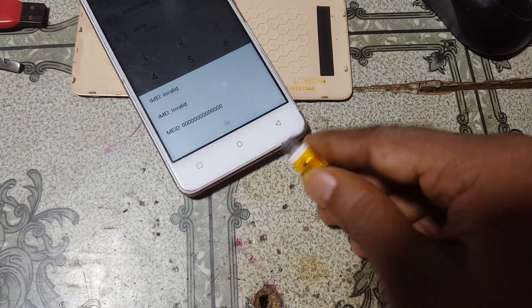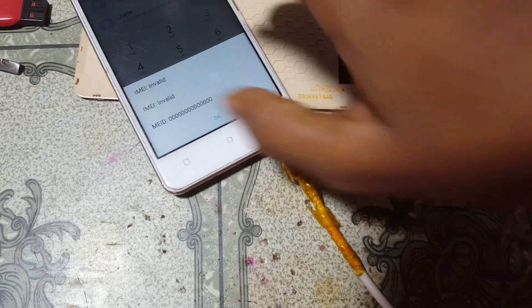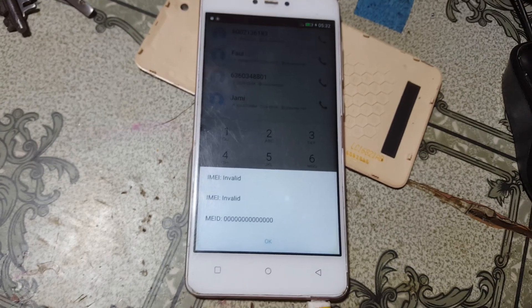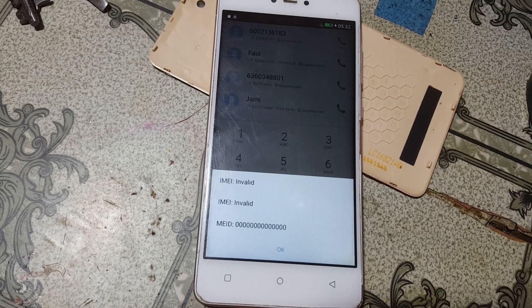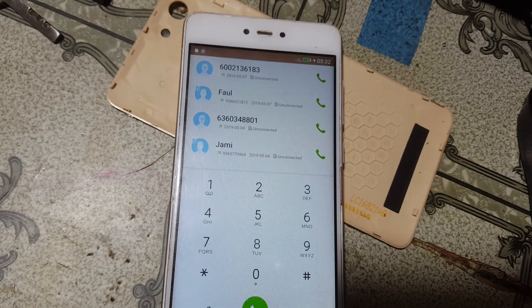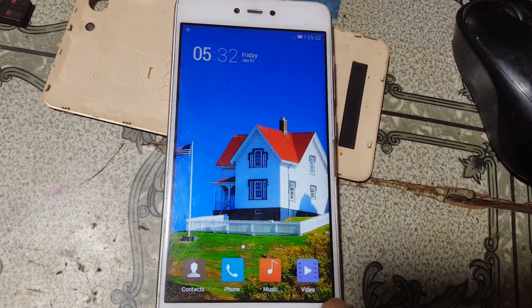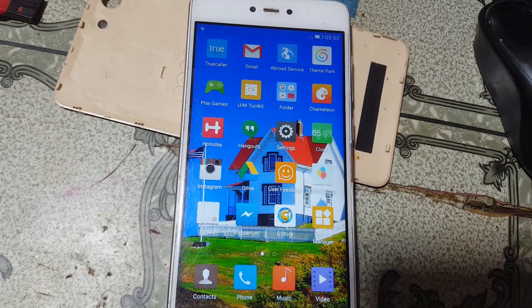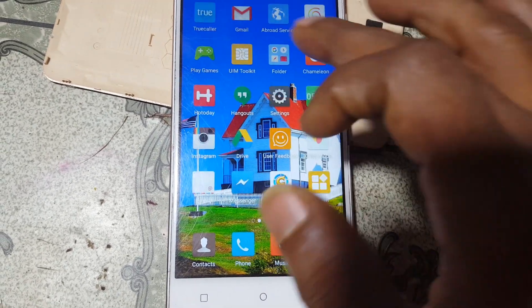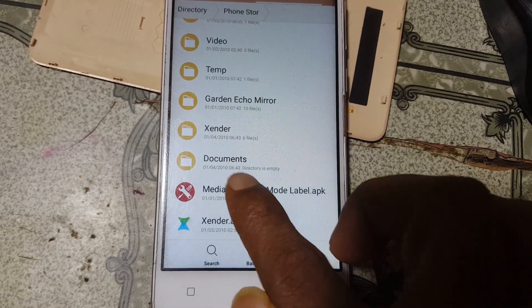I'm going to copy this application from my PC. I'll give the link in the video description — simply download this application and put it on your SD card or phone storage. It's currently showing no network. Just install this application from your SD card or phone storage. The app is called Mediatek Engineer Mode Level FK — simply install this.